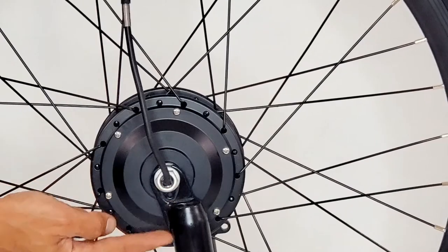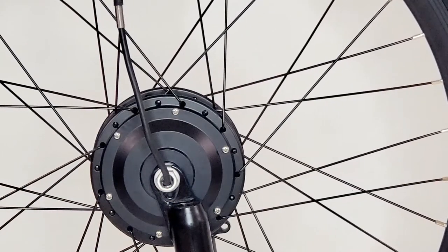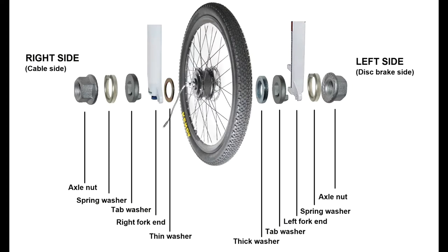Make sure the groove opening is facing towards the steering wheel. Failure to do so will not allow your wheel to work properly and may cause damage.